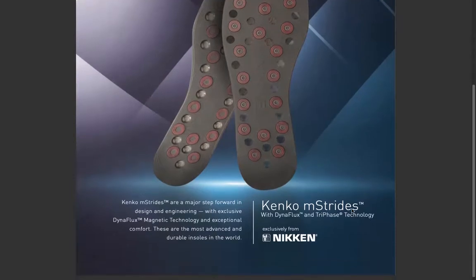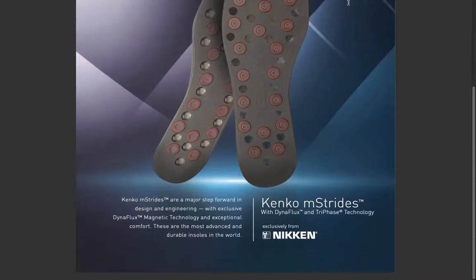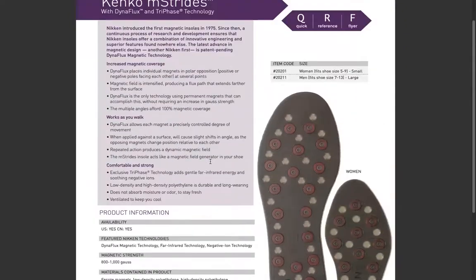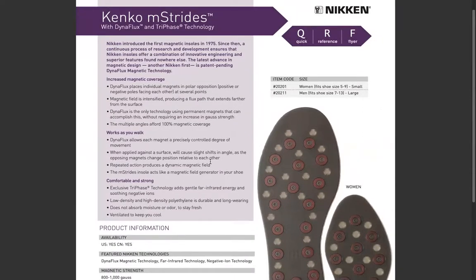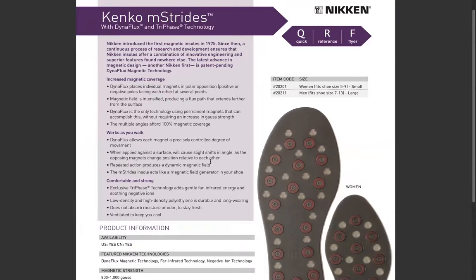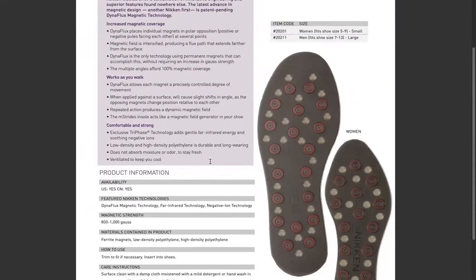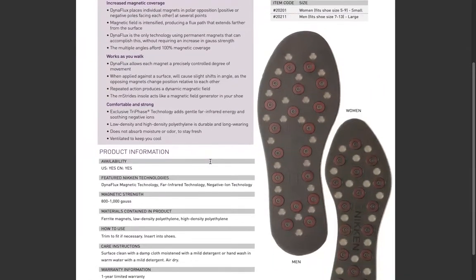The M-Strides have the same technology; they just do not have the little bumps. Once again, you can trim them — there are guidelines on the back. It's really great that they actually have printed on them 'this side down,' so you know which side goes in your shoe. It makes it really simple for people to understand.